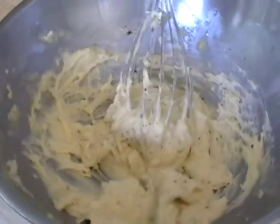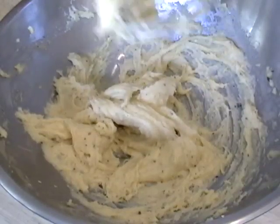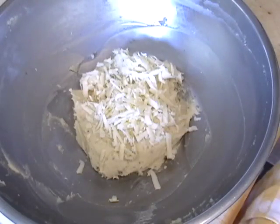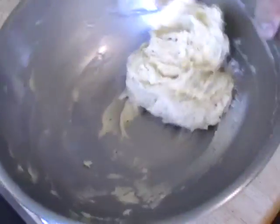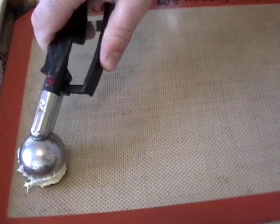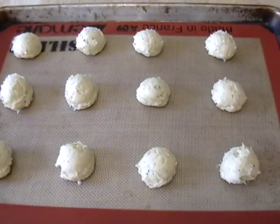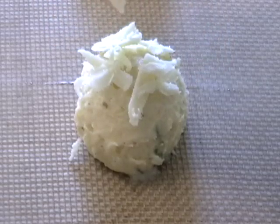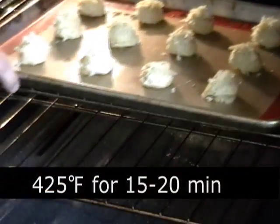Whisk it vigorously until it is completely incorporated. I recommend using an electric mixer for this if you have one — you might get some better results. You're probably not as buffed as me. When that happens, we're going to fold in three quarters of the cheese and save a little bit for the top. I'm going to use a small sorbet scoop to scoop my dough, and that gave me 12 nice gougere — however you say it. Sprinkle a little cheese on each one. We're going to bake at 425 for 15 to 20 minutes until they're beautiful.